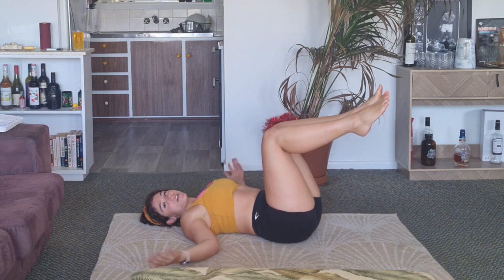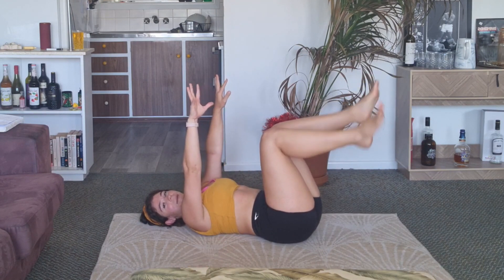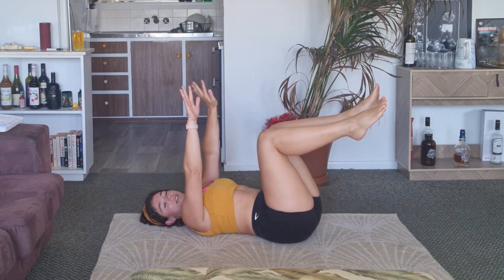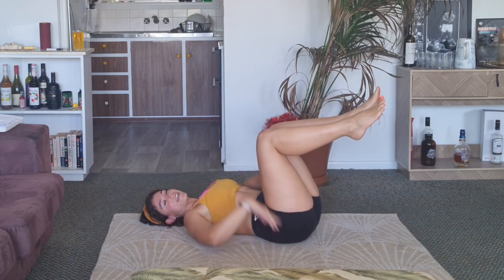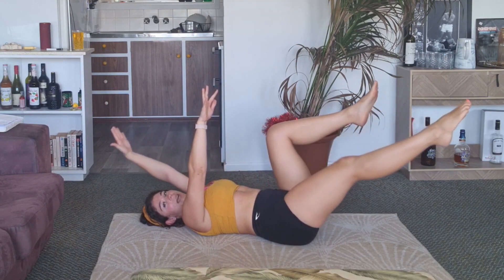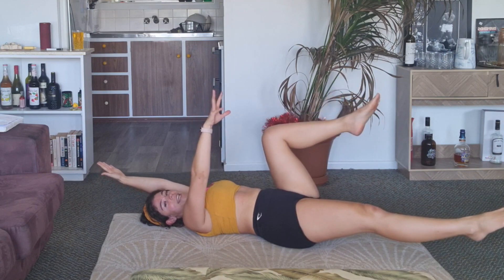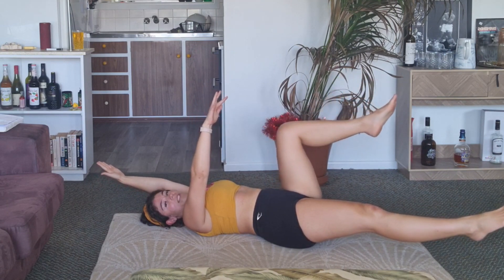It's opposite to the bird dog where you're lying on your back like a dead bug. You're going to be having your arms up and your legs up, still having arms in a straight line, your knees stacked over your hips. What we're doing is dropping one arm and the opposite leg down, keeping the left arm and the right leg in the air in that tabletop position.